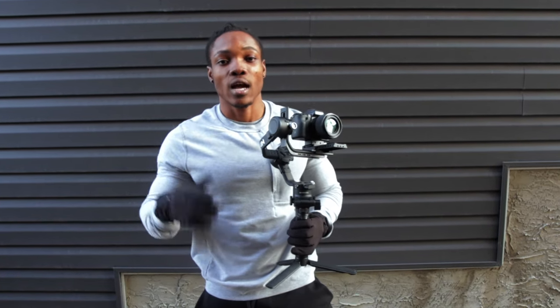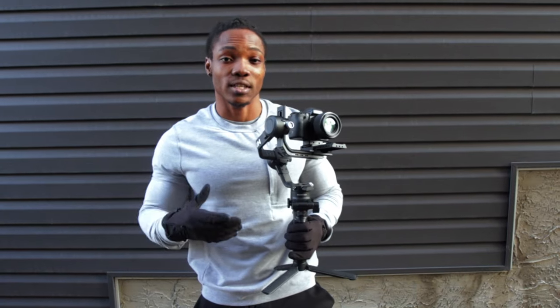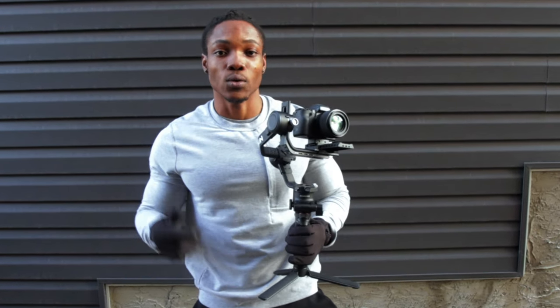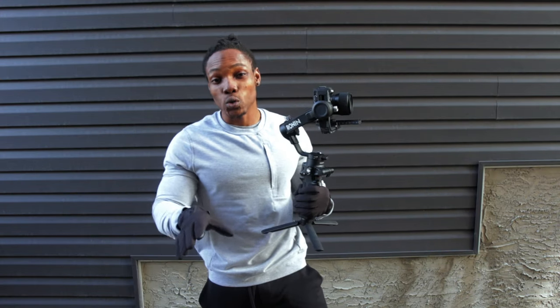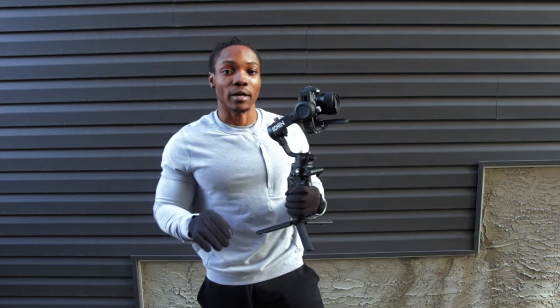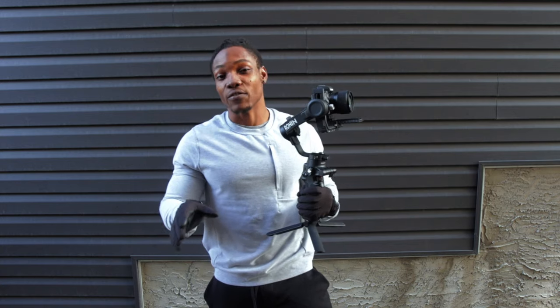So if you want to figure out how to use this gimbal, if you just purchased it or are going to be getting it, then stick around for this video. Before we begin talking about the different modes, I'm going to talk about the power button. The power button performs very few functions.